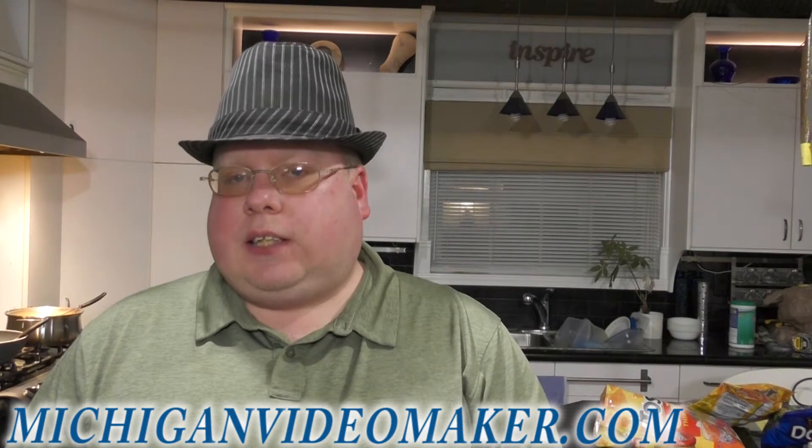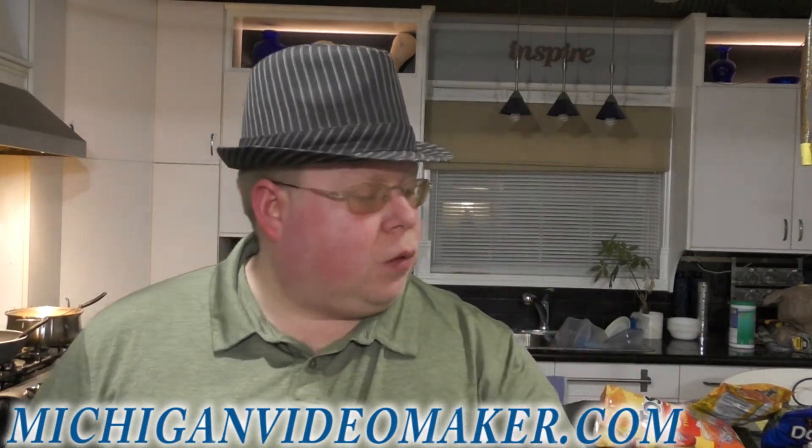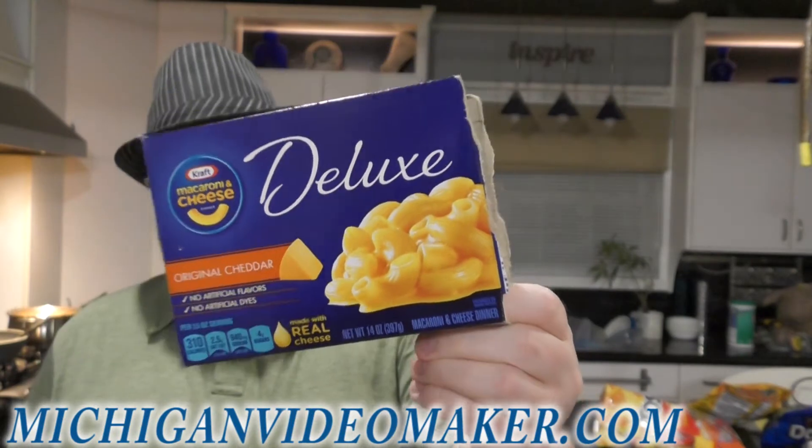I already made the taco-seasoned hamburger meat. All I did was follow the directions on the label, and I did season it up a little bit more with extra seasoning. And I followed the directions on the box of the macaroni and cheese.